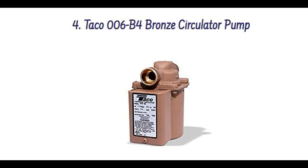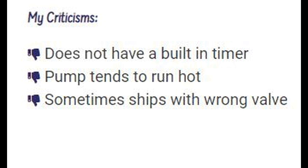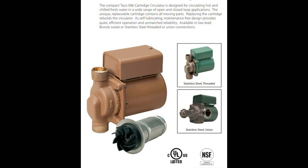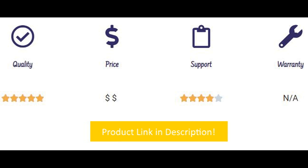Number four is the Taco Bronze Circulator Pump. What I like: it's extremely durable and reliable, uses sweat valves instead of threaded valves, and direct-drive lower power consumption cuts electric usage. My criticisms are that it does not have a built-in timer, it tends to run hot, and sometimes ships with the wrong valve — make sure you get the sweat valve. Taco pumps are well known for workmanship and durability. One user says their pump lasted an astonishing 38 years before needing replacement. It's compact and made of bronze. Sweat valves tend to leak much less than threaded valves, which is a big bonus. The manufacturer offers replacement cartridges, so if something breaks you can swap the cartridge rather than buying a whole new unit. Overall, a highly durable pump and a good standard choice.